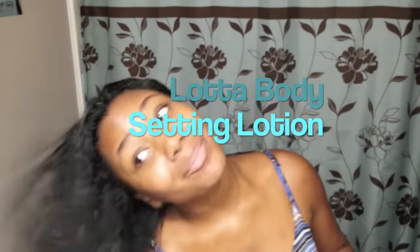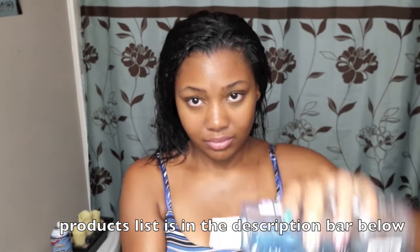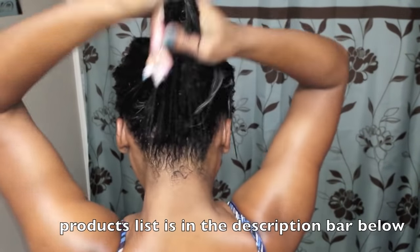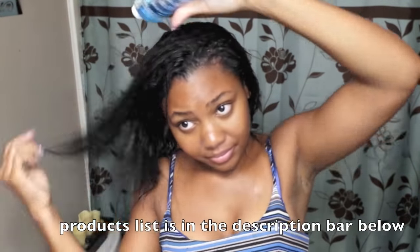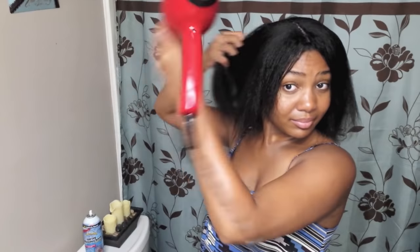Now I'm going to proceed to straighten my hair. I'm using some of my Lot of Body product, because that gives you a lot of body and helps to set your style and hold it in place. I'm also adding some of my Silk and Sleek straightener polish. Then I'm going to use my Red by Kiss detangler blow dryer — it has a double-layer pick on it which gets the hair super straight. I just blow dry my hair all over — it gives it a lot of body and a lot of movement.